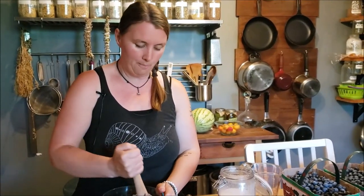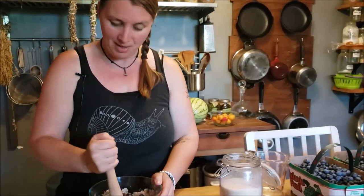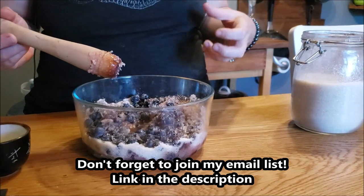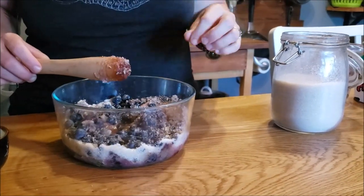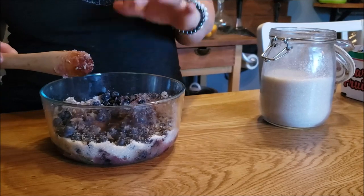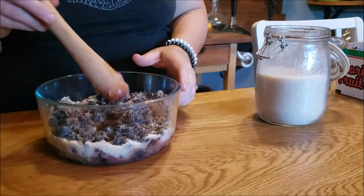I'm going to cover this with a tea towel and leave it out overnight since it's about seven o'clock now. Then I'll pop it in the fridge — I made the mistake of leaving a shrub out too long once and it grew mold, so make sure you do refrigerate it. I really want those flavors to marry nicely. It's Friday now so I'll leave it in the fridge probably until Sunday — ideally about three days.